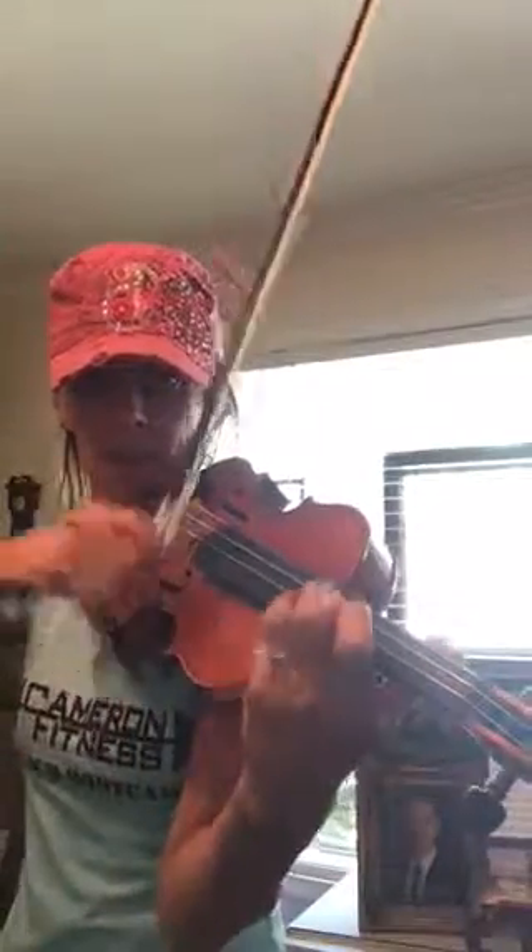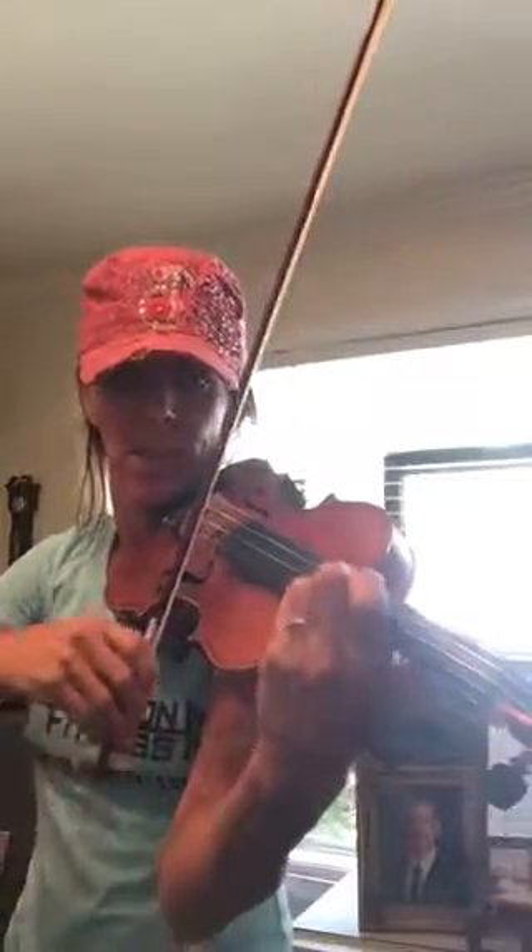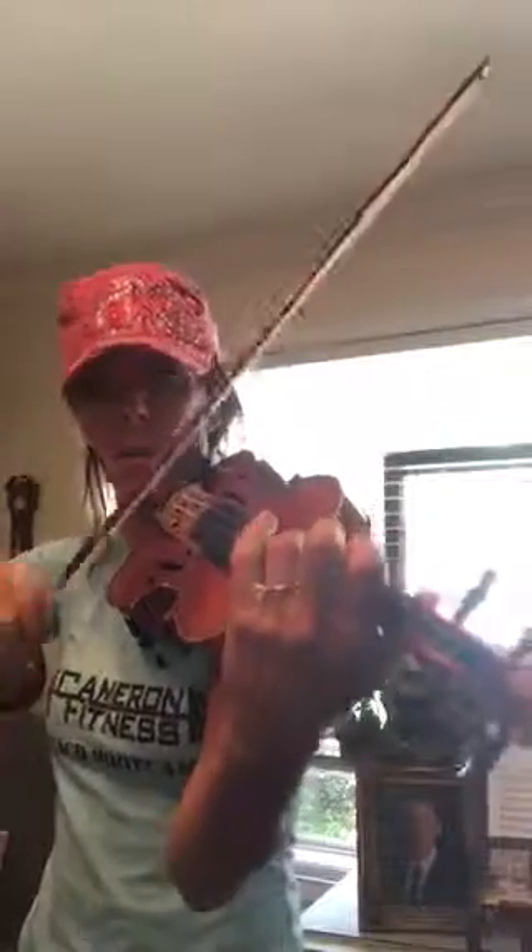Three, four — place. Two, three, four. Again, here we go, still taking it at four. Two, three, four. Two, three, four.